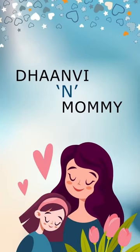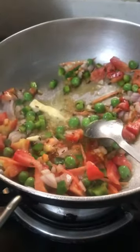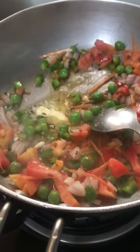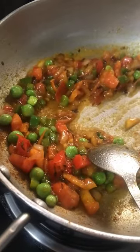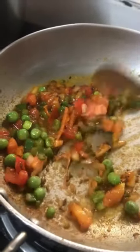Hello friends, welcome to my channel Danveen Mommy. Baggy special — there are so many vegetables. After a very long time, I am making Maggi with lots of vegetables. I have made the masala and I am making a plate.